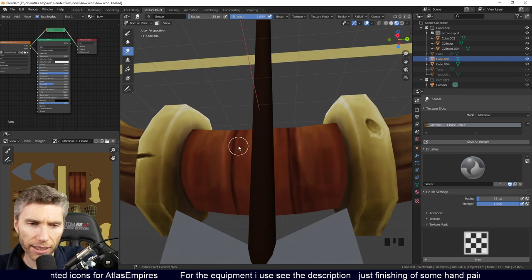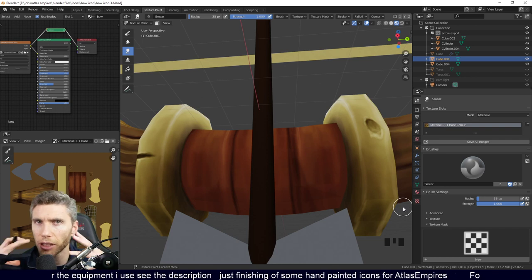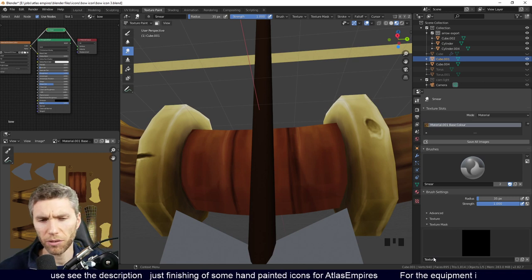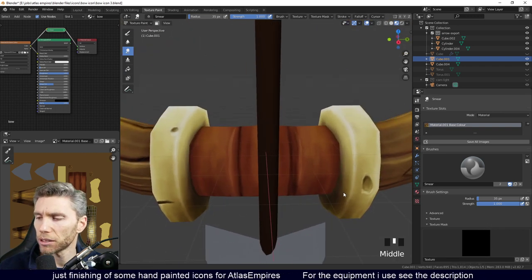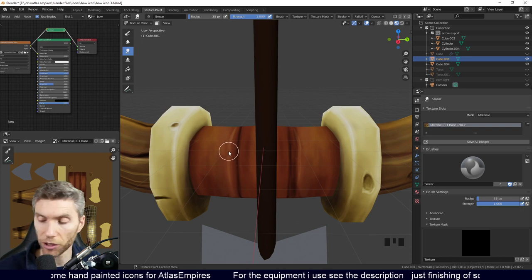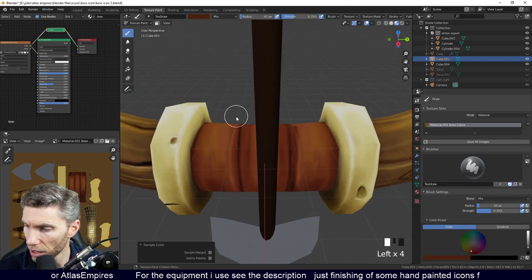I wonder if 3D editors will become convenient tools for 2D output. We've got things like Grease Pencil, and I imagine that merging of 3D and 2D outputs will end up being combined. I think that's right — you have to think about new styles and what's around the corner. Just looking at this highlight — sample that colour again, get a little bit brighter, a little bit towards the yellow so it's warmer.